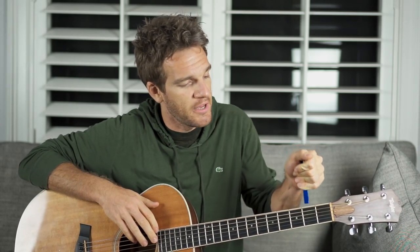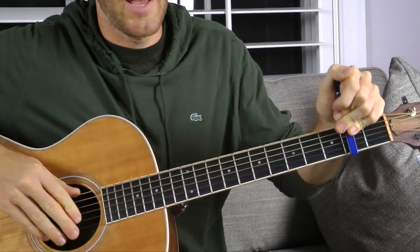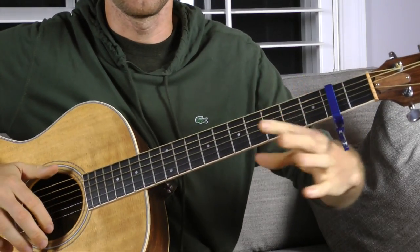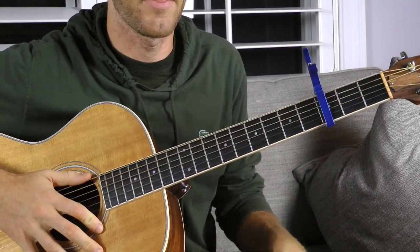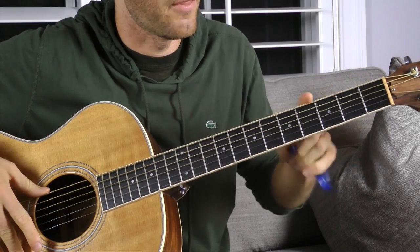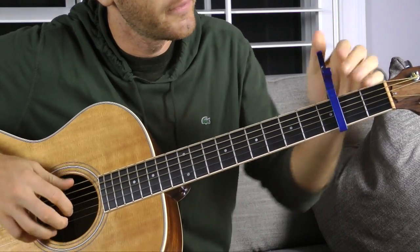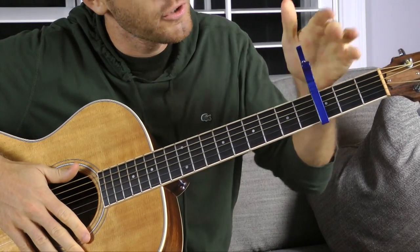Let's talk about how to apply a capo. If you have a spring on the end, that should be on the face side of the guitar. You want to put it on this side — I've seen some people put it on the other side, which is kind of ridiculous because you keep bumping into it when changing position. You want to get it as close to the fret as you can without actually touching it. If you're too far away, you're going to get a lot of buzzing, so place it almost right on the fret to get a good clean sound.